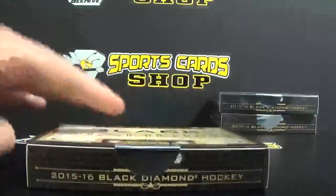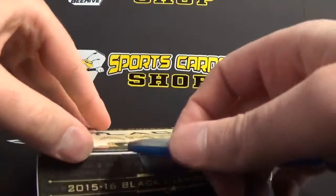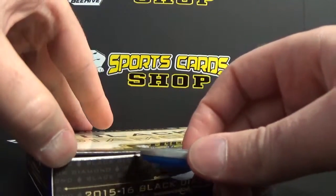If you need any of this product, I have some boxes left available. Just shoot me an email at beehivesportscards@gmail.com, or you can hop onto our website at beehivesportscards.com.